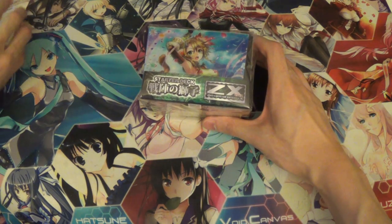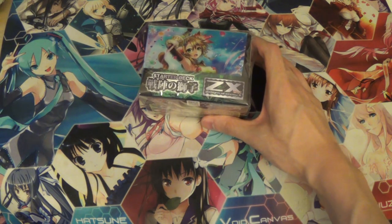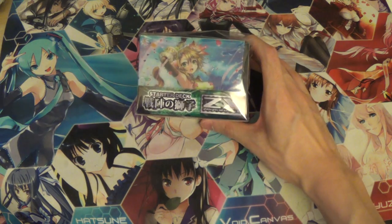Hey guys, what's up? Kartotaku here, and today I'm here with a ZX child deck starter deck unboxing.